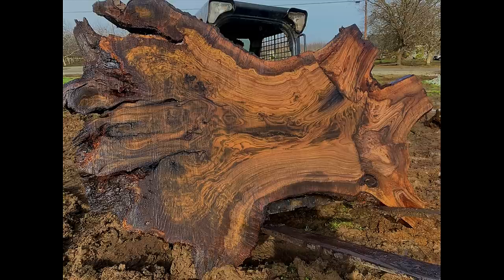Hey, this is Hunter with Lone Star Woodworking, and in this video we're going to use this monster of a slab to build one of my nicest tables.